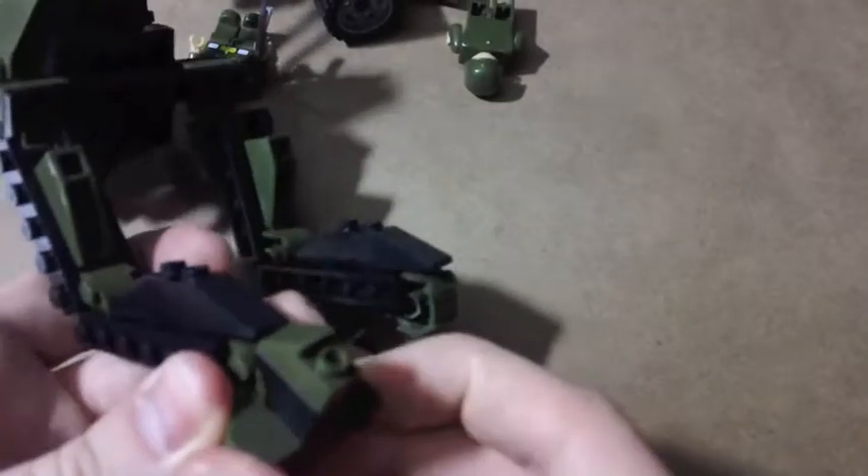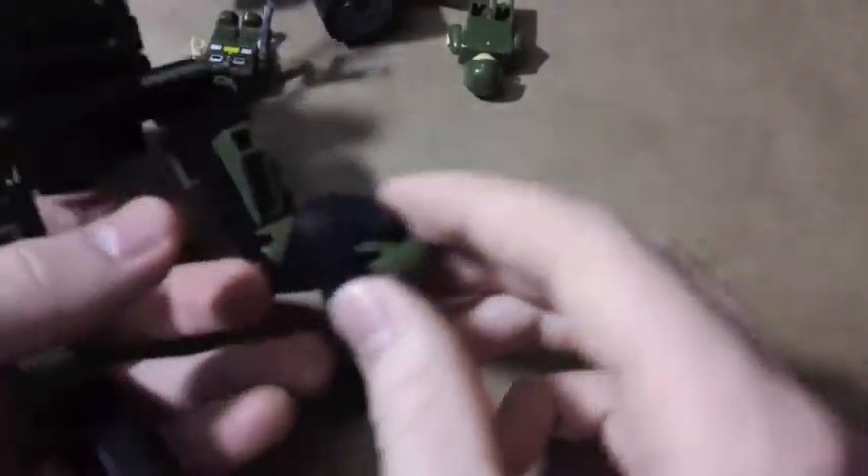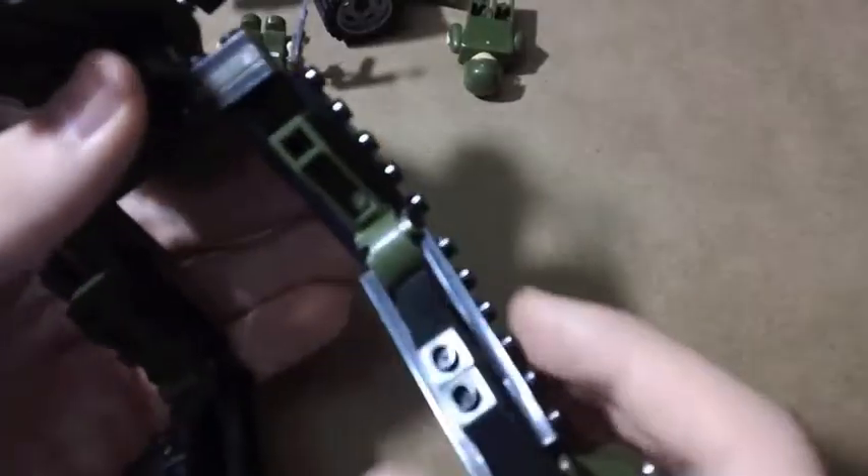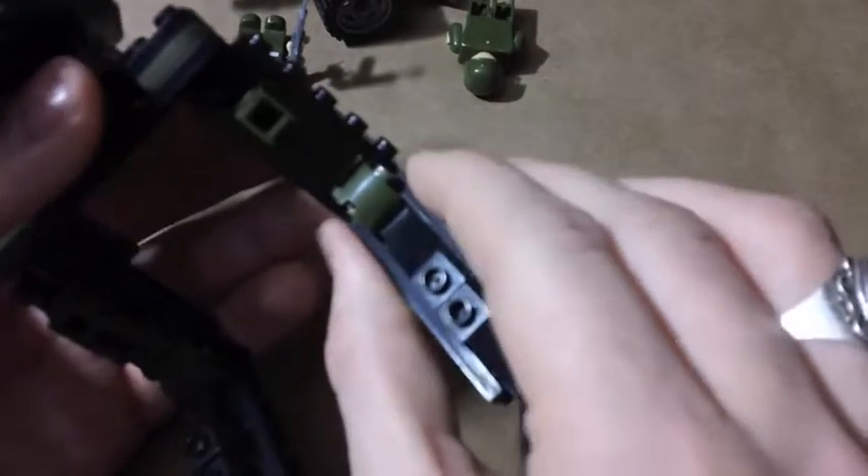This bit here likes to pop off, so the legs are a bit flimsy. But honestly, I think it's a fairly good effort. The pieces don't go together particularly well — they're not nearly as sturdy as, say, LEGO or any other brand of construction toy ever. But they do go together at least, and it does make a toy, which is more than can be said for some of the other Best Lock products out there.